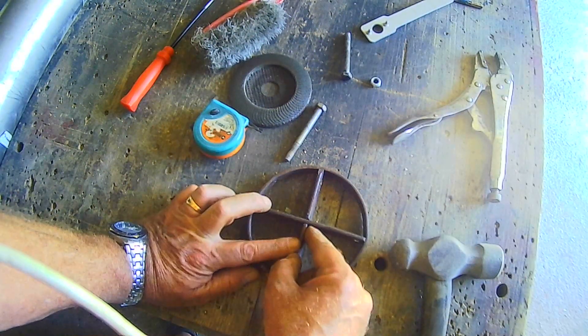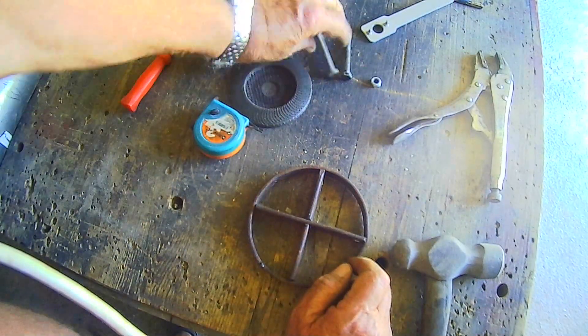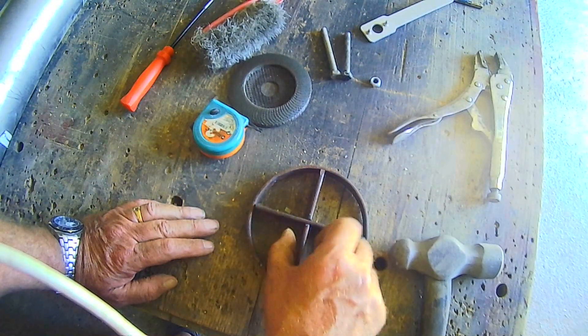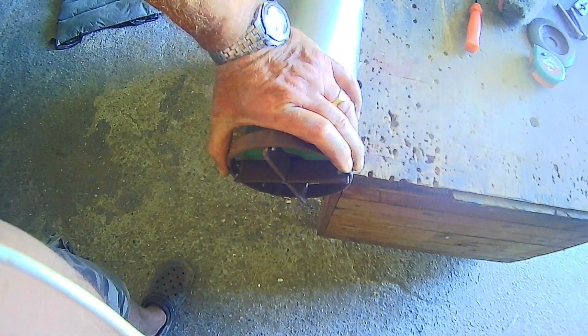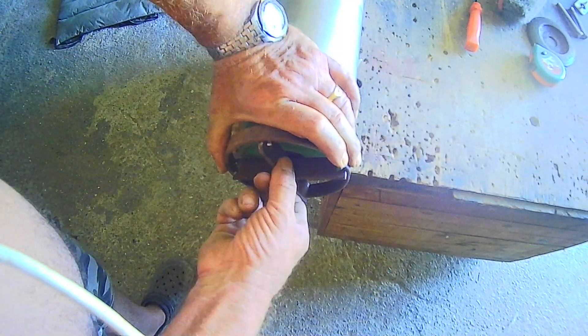Then we need a big nut or a bolt of some sort to fit on there so I can put a socket on it. The idea is it fits on there like that and I can turn it with a big spanner. That's the plan — let's get on and weld that.